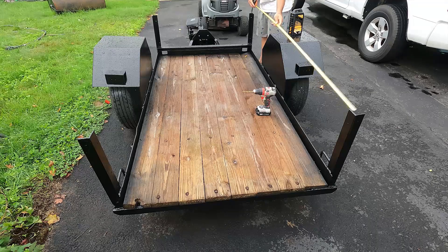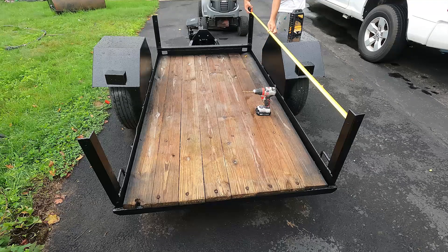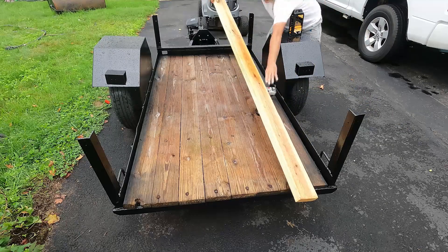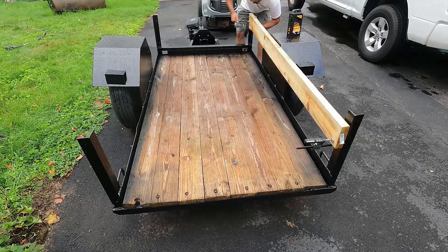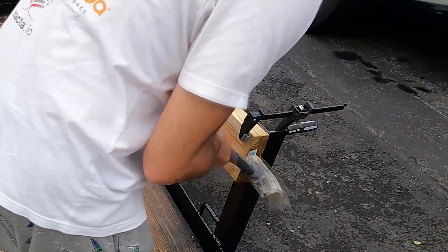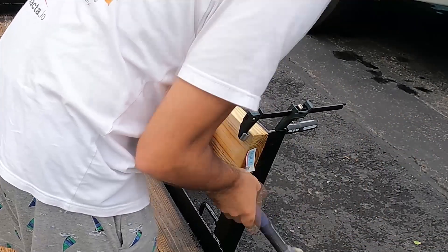Now it's just a matter of applying some new wood. I wanted to keep the side structure fairly similar to what it was before, so I bought a bunch of pressure-treated wood and created side panels — two rows, top and bottom, on both sides and the front. That seemed like it would be enough to keep everything contained in the trailer.